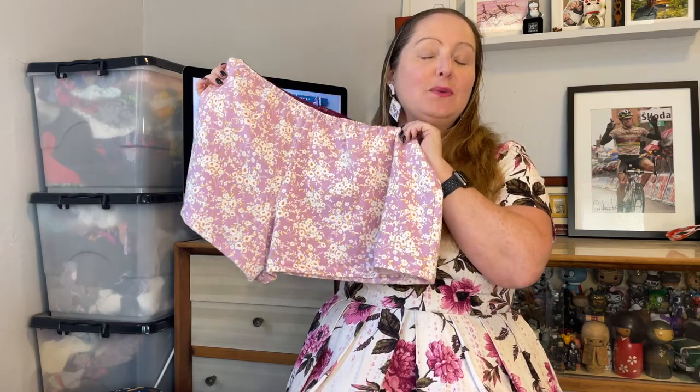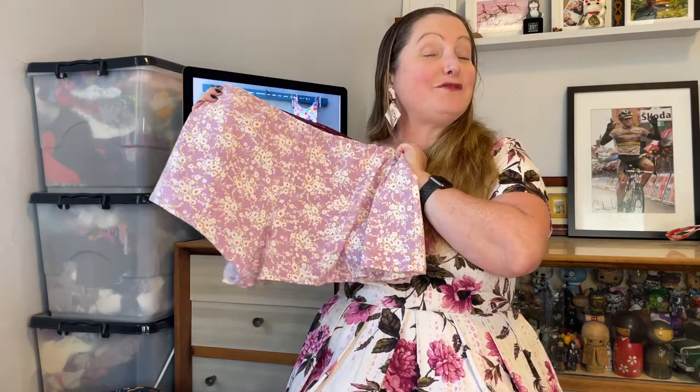Hi everyone, today we're making the Trinette knicker. It's a little French knicker style short, super cute to wear, it's really fast to make, and I'm making the knit version today.